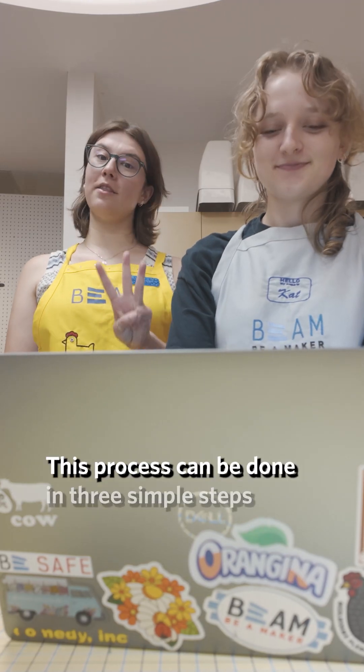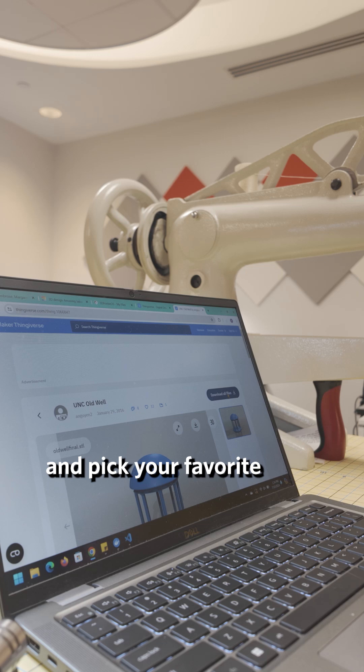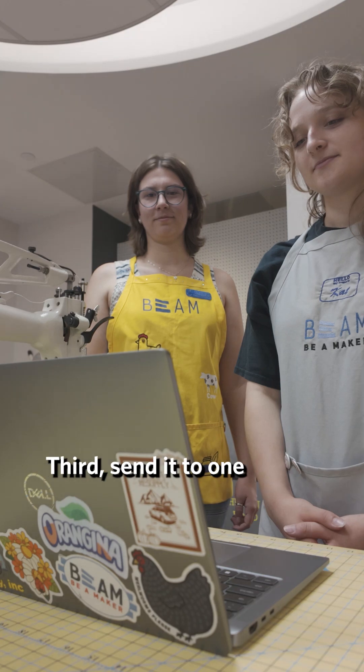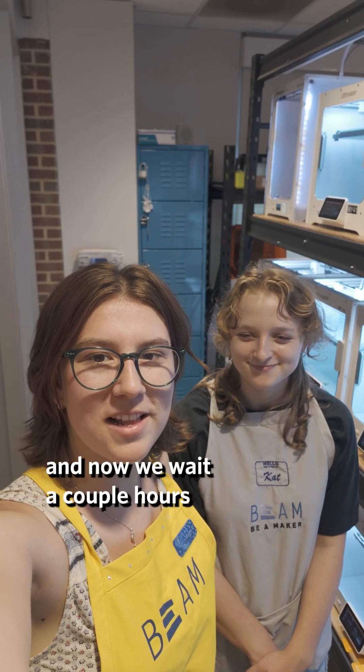This process can be done in three simple steps. First, go to the Library of Designs and pick your favorite. Second, upload it to 3D Printer OS and slice it. Third, send it to one of our many printers. And now we wait a couple hours.